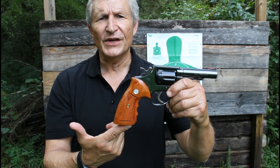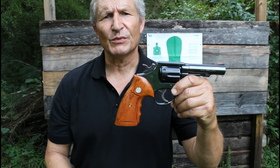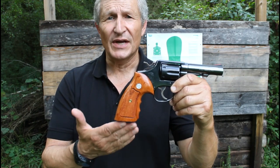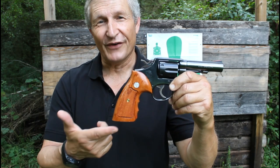Bull barrel. Now, these grips are not the originals — I do have the originals — but these are some grips I got from Thailand off eBay. You basically have to search 'Model 10 grips' to find them. This is a very beautiful and accurate gun, and you could do a lot worse as a self-defense implement.